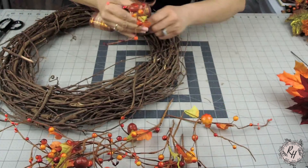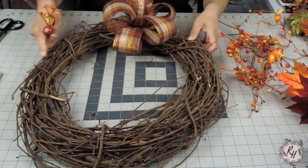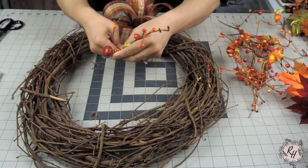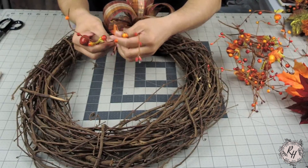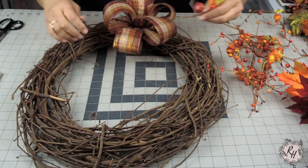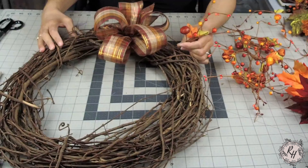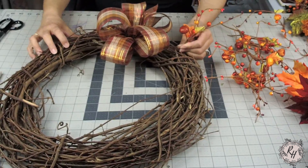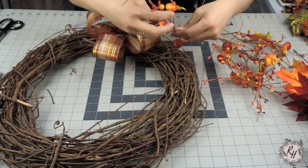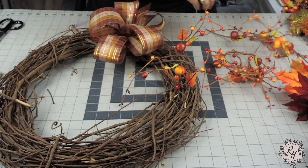Now that I've removed all the picks from the garland, I'm going to go ahead and bend them a little bit, each of the picks, so that they have more of a natural look to them. Kind of bend each of the stems, and then I'm going to place them in the wreath to see where I want them to go before I glue them in. I have about 10 to 12 picks that I pulled off of the garland, so I'm just going to place them around the wreath on the top, on the inner part of the ring, and on the outer part of the ring. I just want it to look uniform all throughout.